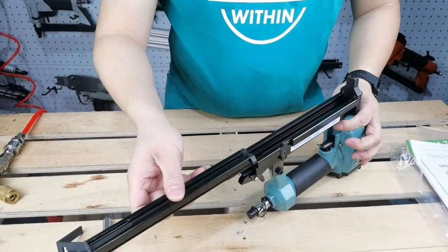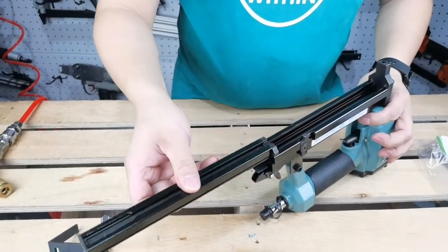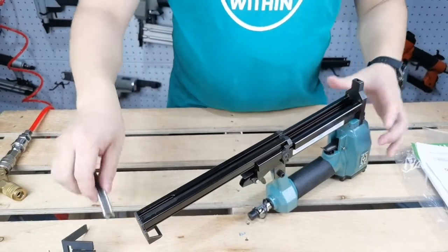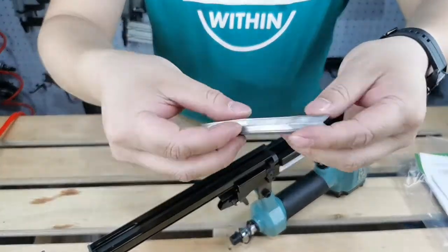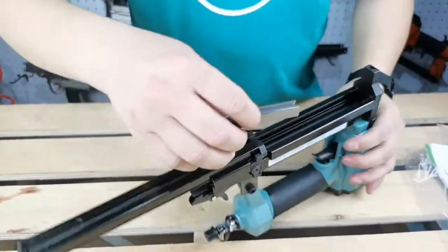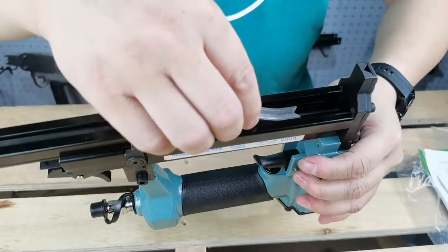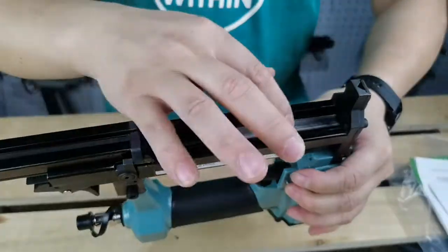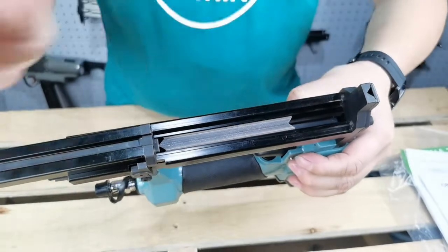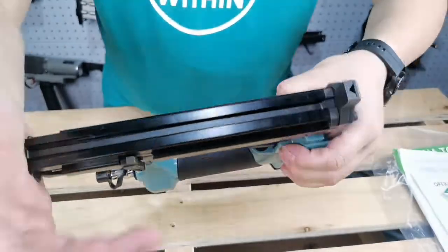Then put the guide stripe into the fixed magazine. Note the Vinala in the right direction. Please note that Vinala's loading direction is the same as the Nala's manual direction. Then slide the mobile magazine back.